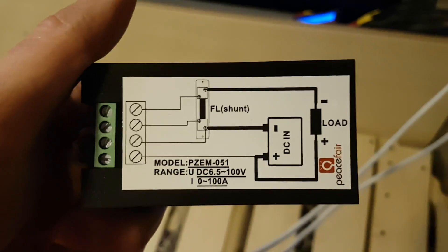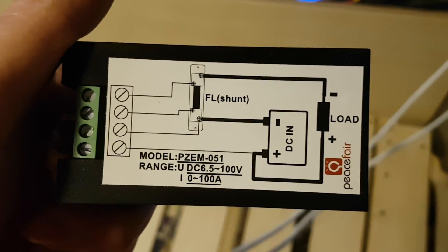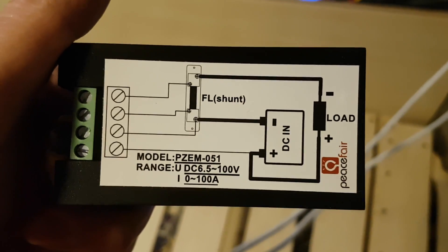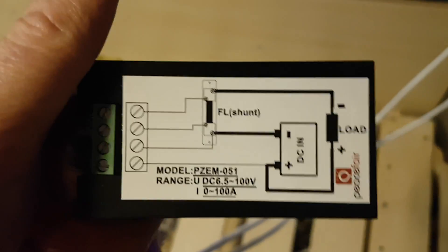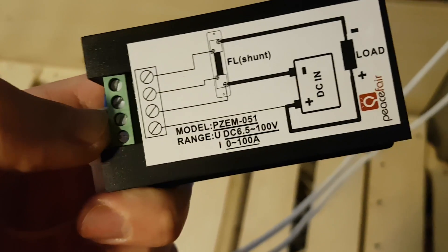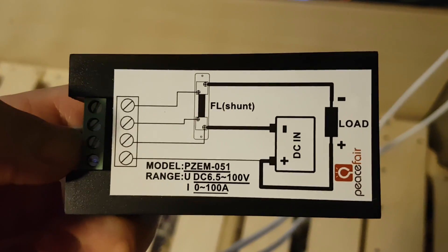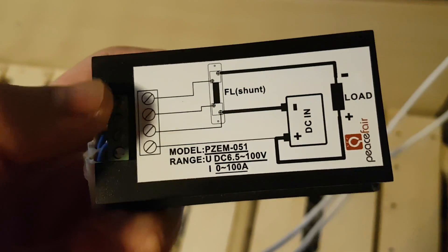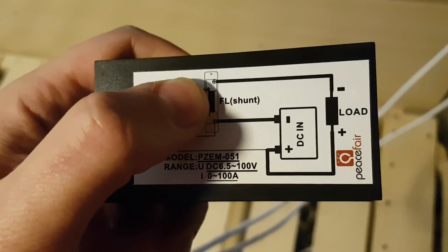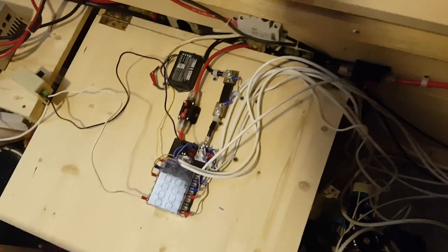On the back side it actually has the connection scheme, and if you have some knowledge in electronics, you can see it's a very simple connection. It has four wires — two of them are just power from your battery, and the other two connect to the shunt which is included in the package with this monitor. I will show you how it looks and connects.